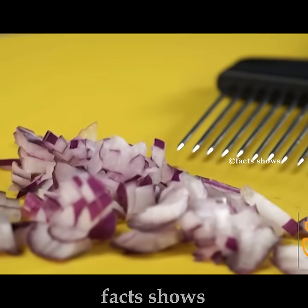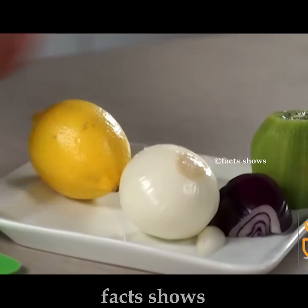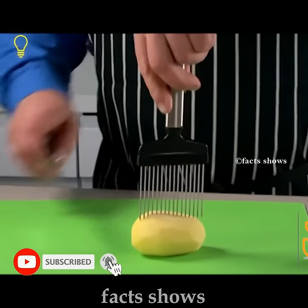This is one of the two gadgets. You can cut the fruit with this gadget.